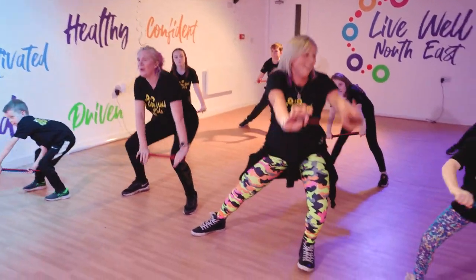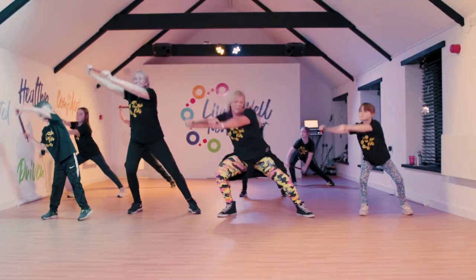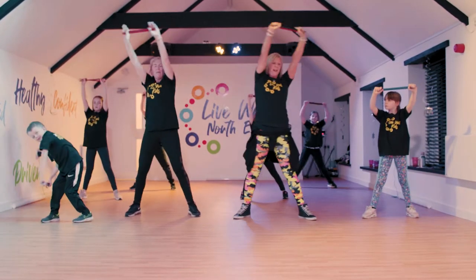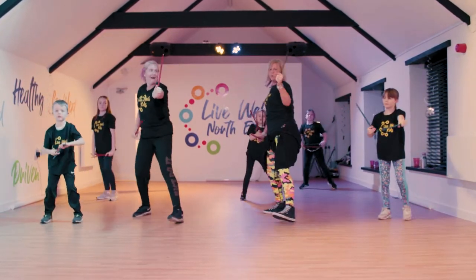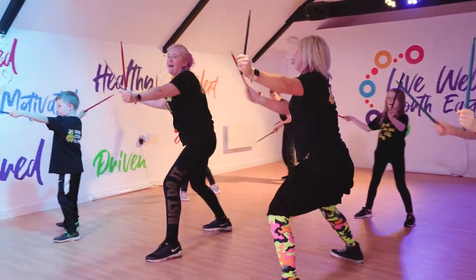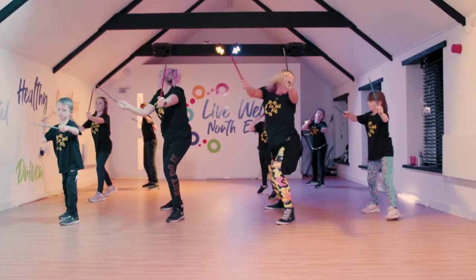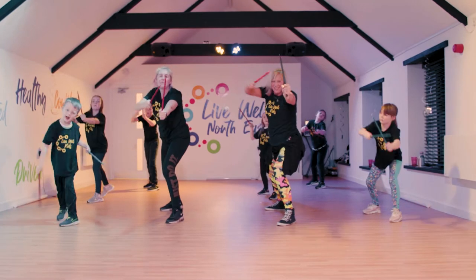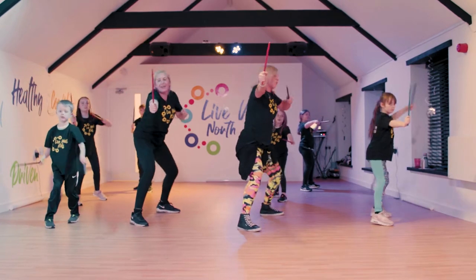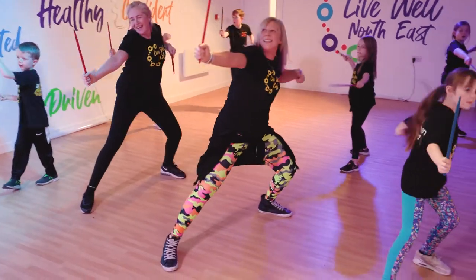Round we go, well done. Let's get those mean faces on. Brilliant. Well done, guys. Back into our warrior. And here we go. Perfect. Pull it back. Smash it in. Well done, you look so good. Other side. Brilliant. Big stretches. Well done.